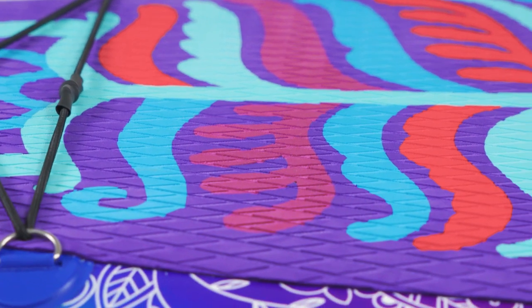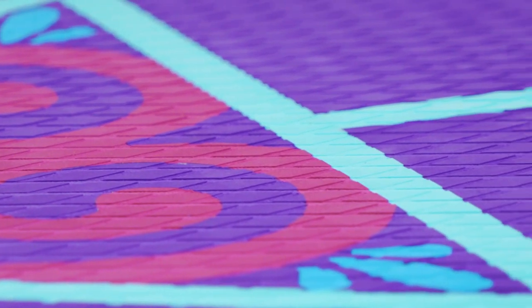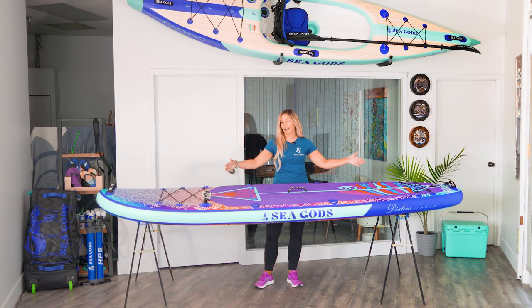It's super duper soft for your feet, but really grippy. So some people love doing yoga on this board as well. It's nice and stable and it's got a big deck pad.